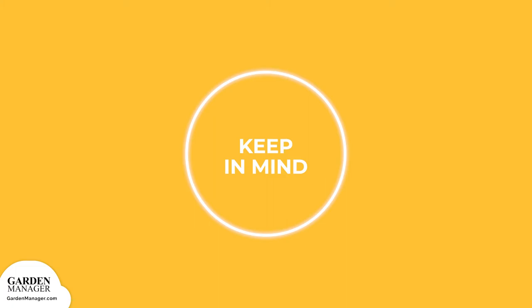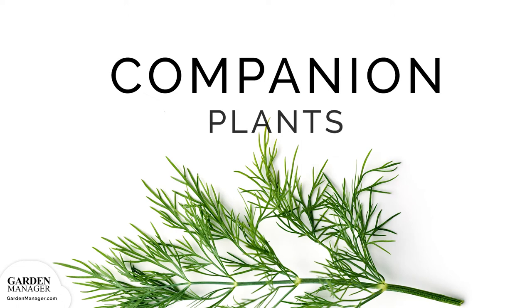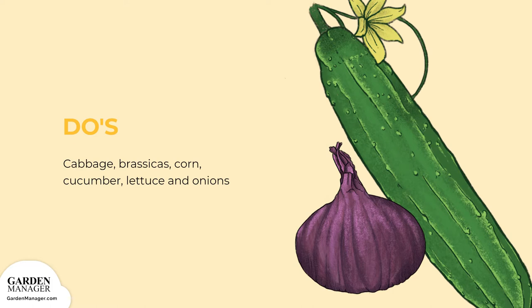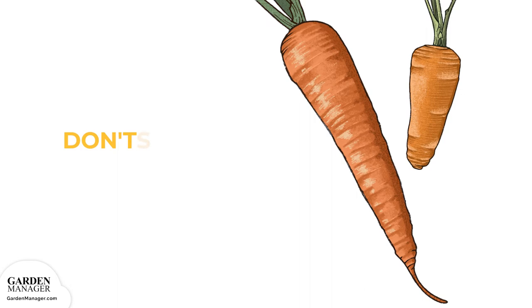Companion Plants Do's and Don'ts: Cabbage and brassicas will help keep your dill plants healthy. Corn, cucumber, lettuce, and onions are also great companion plants. Don'ts: You'll want to avoid planting with or near carrots and tomatoes, because these crops are susceptible to the same diseases as dill.